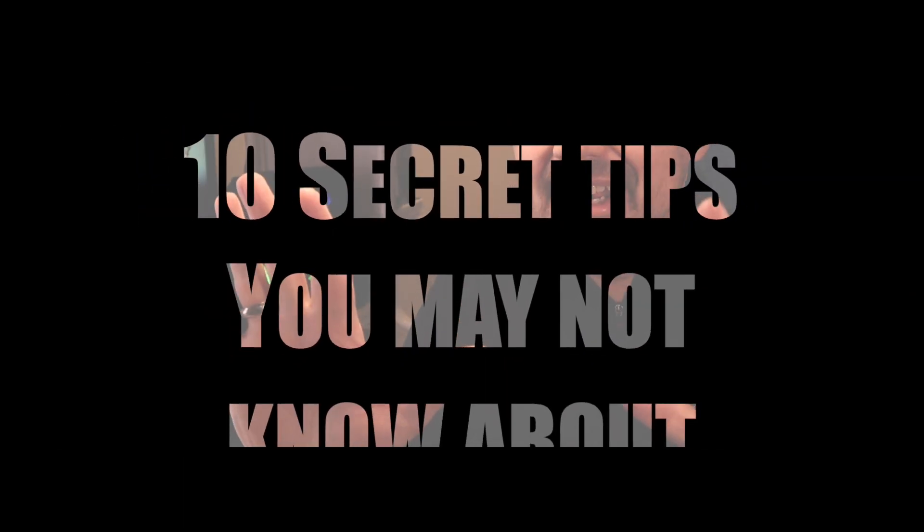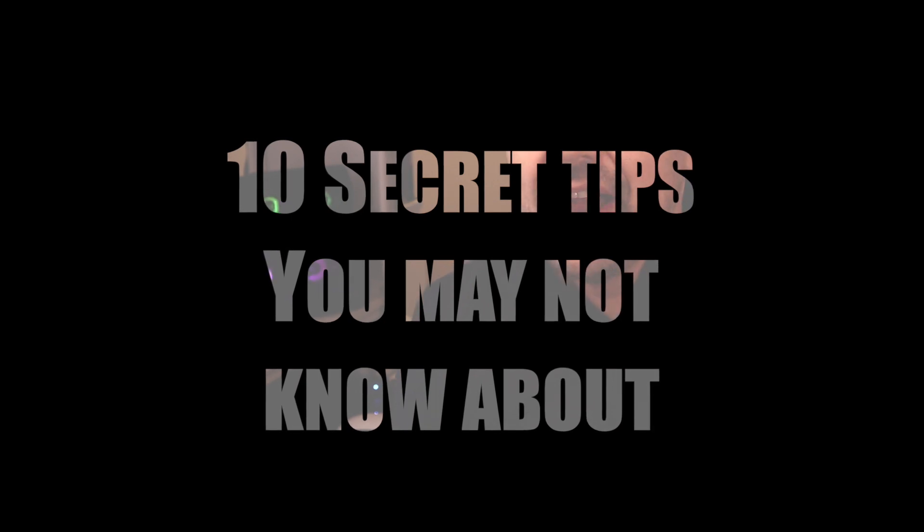Hello and welcome to another video. Today I'm going to show you 10 tips for your brand new Amazon Fire Stick that you might not know about. Number 10 might be the one that changes your life forever, so make sure you watch to the end and also look out for that bonus content as well.